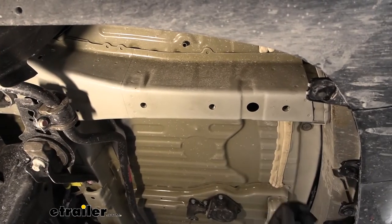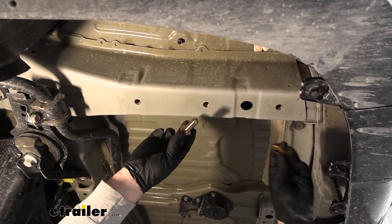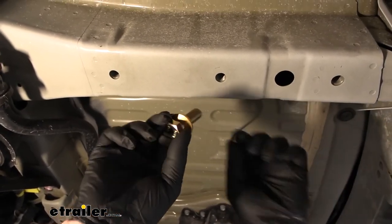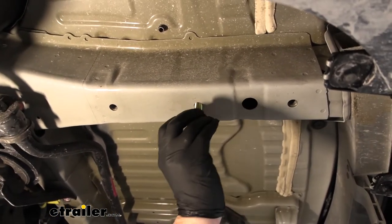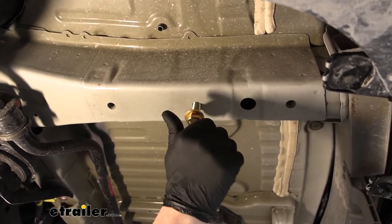Before we put our hitch up, I just want to go over the hardware we're going to be using. You're going to have a bolt and a conical tooth washer. Make sure when you put the washer on to do it like this — that way the teeth will face up towards the hitch. When we're holding our hitch up, we're simply going to line the holes up in the hitch with our attachment points and then just thread the bolts right in.